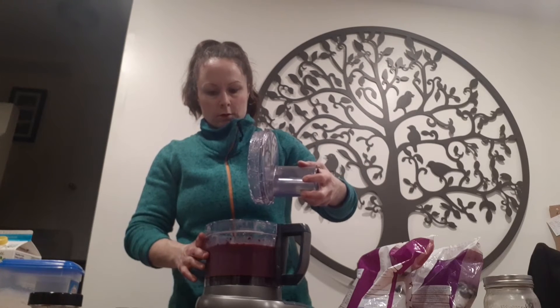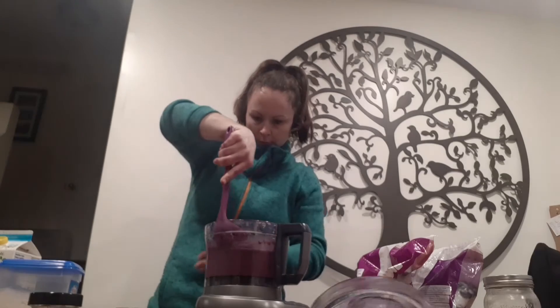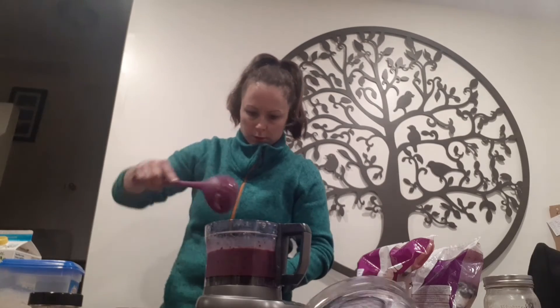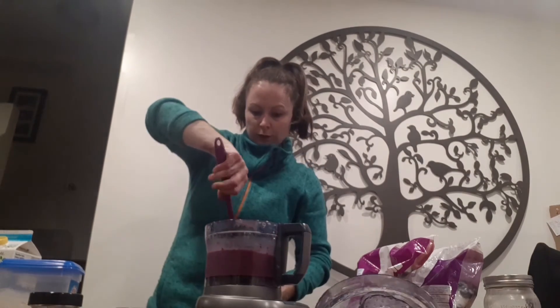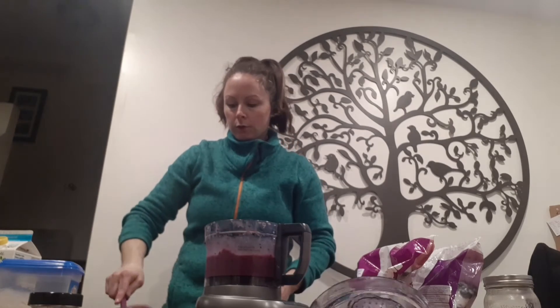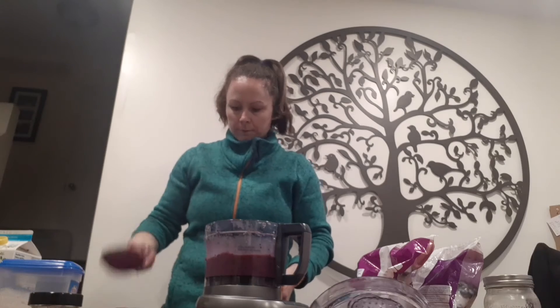Now I'm going to take some and put it in my bowl and then put the toppings on. There's a big old blade in the middle, I don't want to get that. This makes quite a bit — I think you can get about four to five servings out of this, unless you like it a lot like my kids. Heck, I want it all for myself.